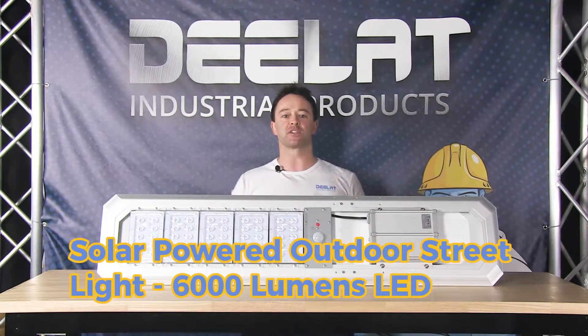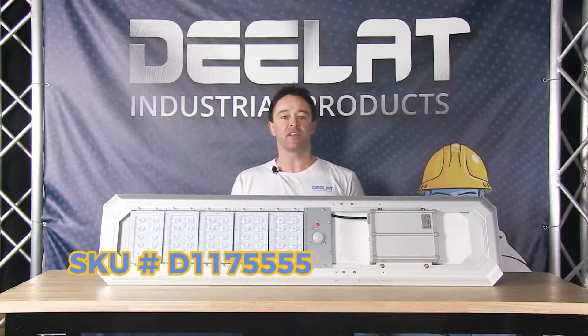Today we're talking about the solar-powered street and security light, the 6000 lumens LED model, SKU number D177555.